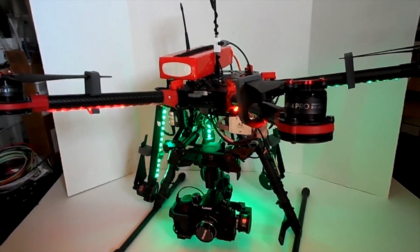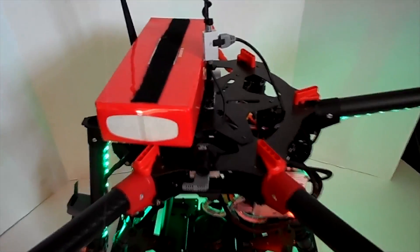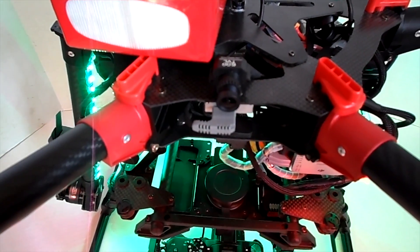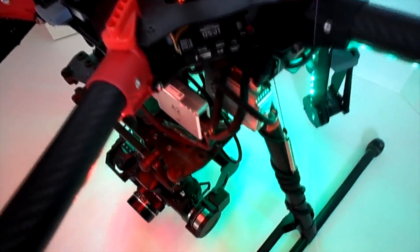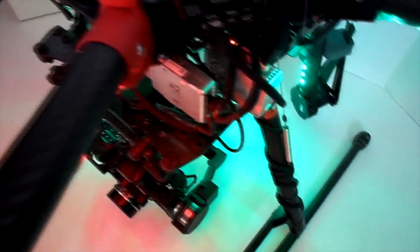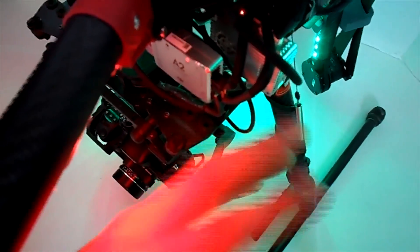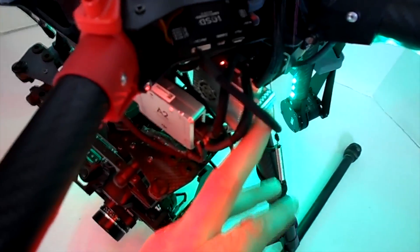This particular unit is running a dual operator setup, using a Fat Shark 5-volt camera for the pilot. That camera is running through the Mark 2 OSD. Also, if you notice, all of our cables are covered in wire mesh for a nice clean look — so you don't have a bunch of discolored cables running around. Same thing going into the light bridge: all of our cables are covered.